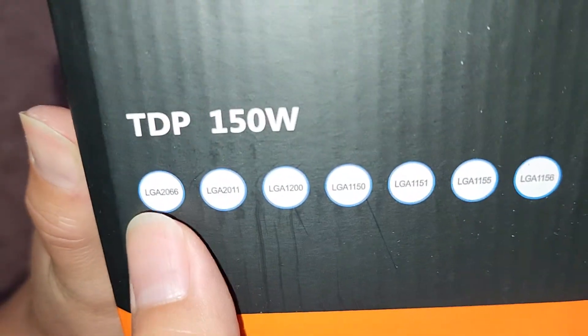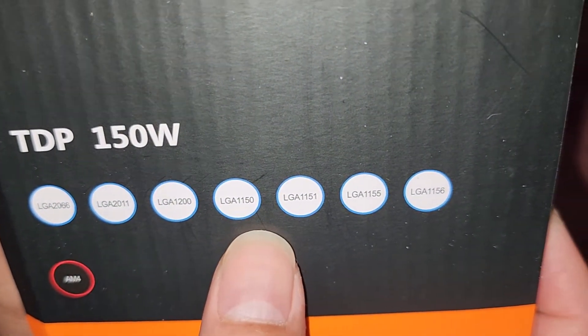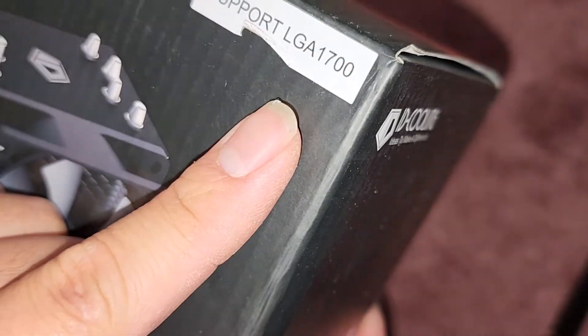It also supports LGA2066, LGA2011, LGA1200, LGA1150, LGA1151, LGA1155, and LGA1156. And here they also put LGA1700.